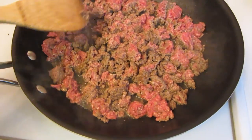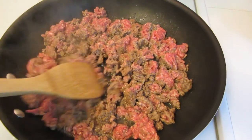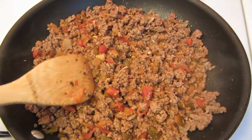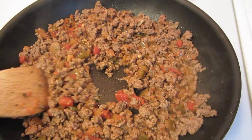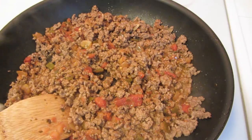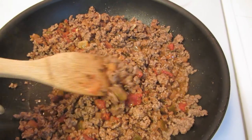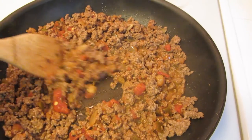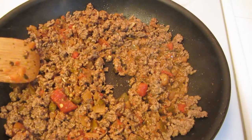Brown up approximately one to one and a half pounds of ground beef. After your ground beef has browned, drain off the fat, then add salsa of your choice — you just want to add enough to coat the beef. I have approximately a little over a cup of salsa. I'm just going to heat this through.